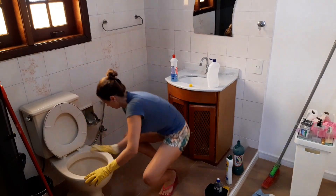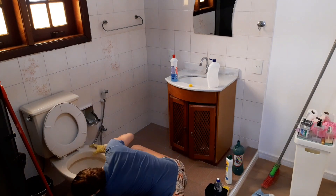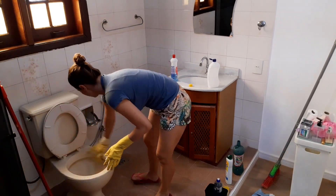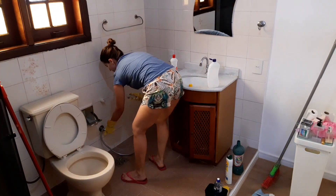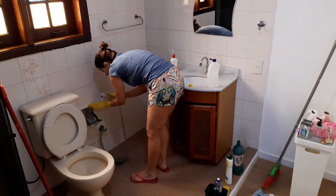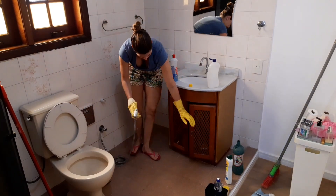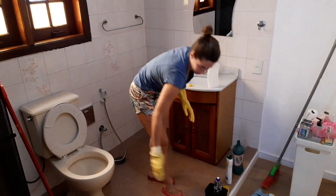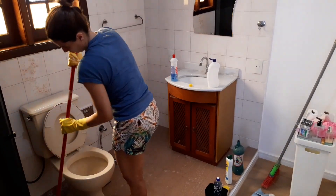Quero aproveitar e pedir para você que gosta desse tipo de vídeo já deixar aquele like. Temos alguns vídeos de faxina e vou trazer mais vídeos de rotina e de faxina no canal, porque eu sei que tem muitas donas de casa que me acompanham. E para dar aquela motivação — eu gosto de motivar vocês e gosto de ver para me motivar. A gente vai fazendo essa troca para manter a nossa casa limpa e organizada.